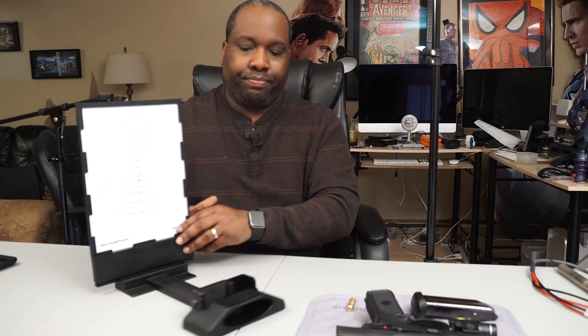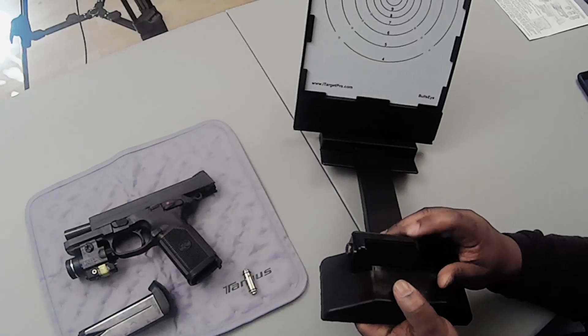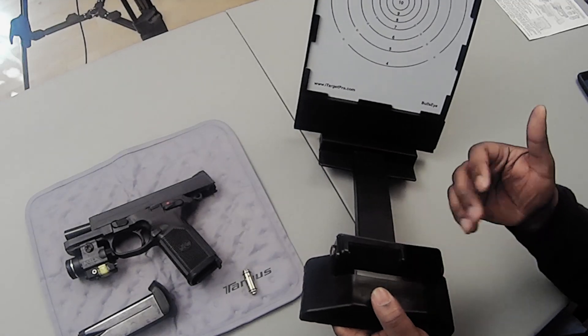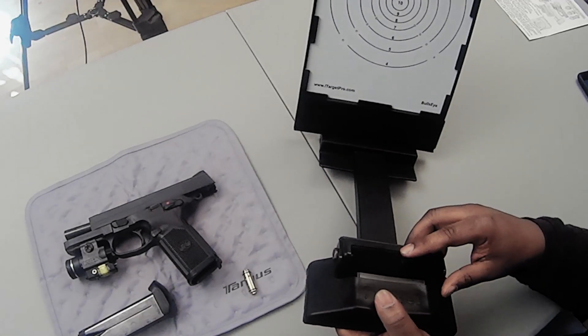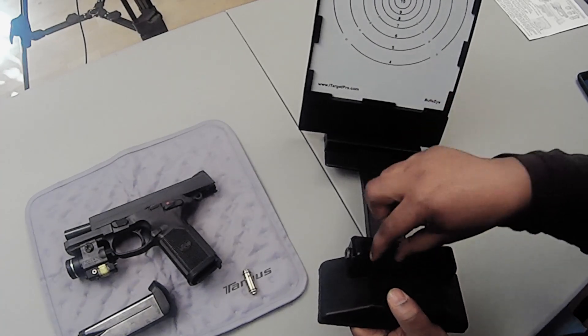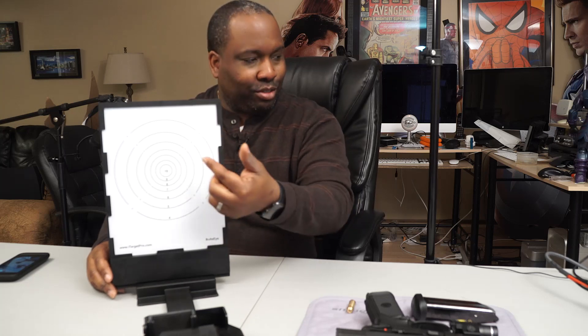I also want to point out that this little sled here is where your phone will go — your smartphone, whether it's an Android or an iPhone. As you can see, this is expandable, so your phone just slips right in there. Once we have this all set up — and I apologize if this looks overexposed, but I had to expose for my skin tone — there is a target on this screen.